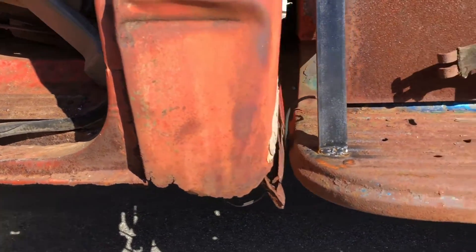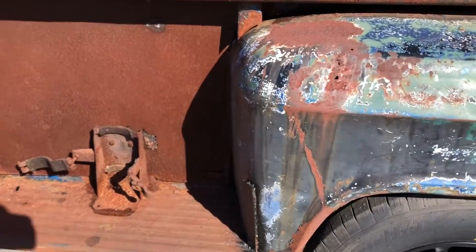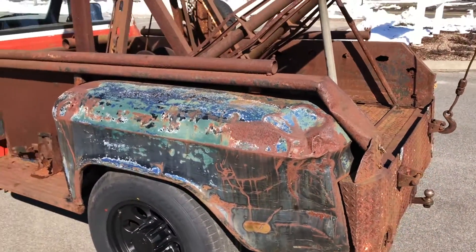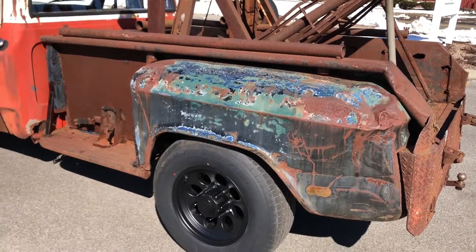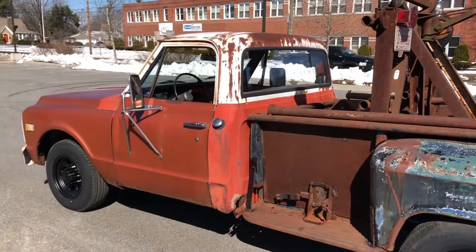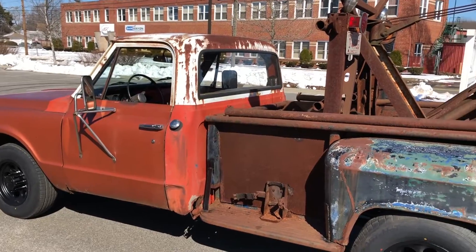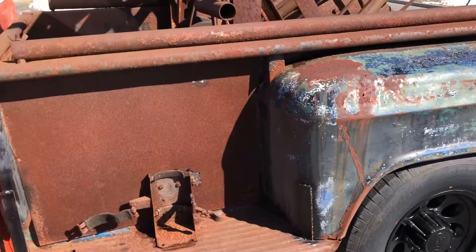The cab corner is another story. The bed is obviously rusty and patched in different places — somebody put this pickup bed on it over the wrecker body. You could find another step-side bed to put on it, make it a flatbed, keep it as a tow truck and restore it — there's a ton of things you can do. The truck has a lot of potential. It's got a posi rear end and it is a one-ton truck.